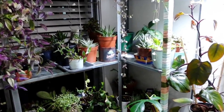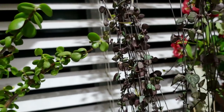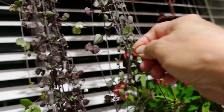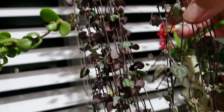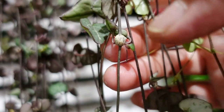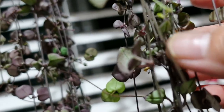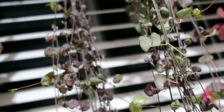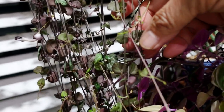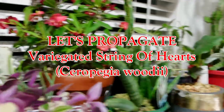It's nighttime here and I've got my string of hearts flowering. That seed pod, I still haven't removed it. This one is starting to form aerial tubers — there you go, those are the tubers forming all the way along. You can take those, chop, chop, chop, stick them in the soil. Look how many tubers there are: one, two, three, four, five. You can cut little sections of that one.